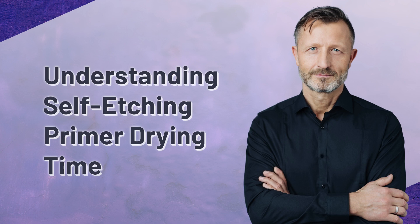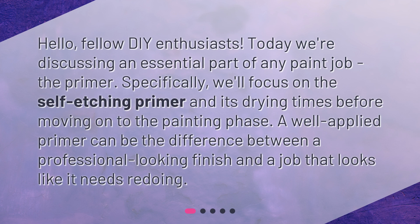Hello, fellow DIY enthusiasts. Today we're discussing an essential part of any paint job, the primer. Specifically, we'll focus on the self-etching primer and its drying times before moving on to the painting phase. A well-applied primer can be the difference between a professional-looking finish and a job that looks like it needs redoing.